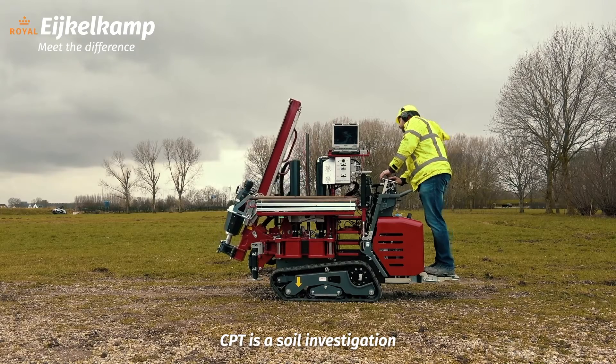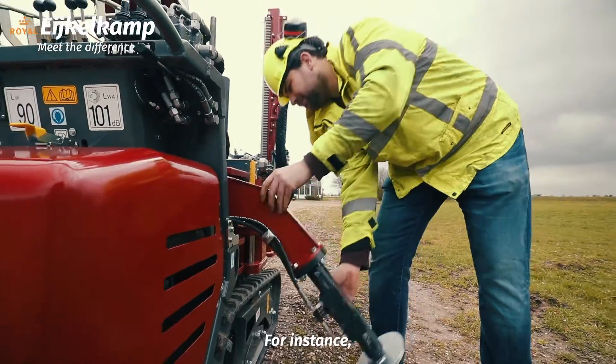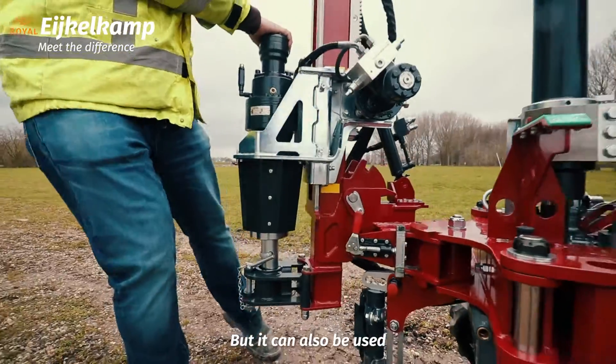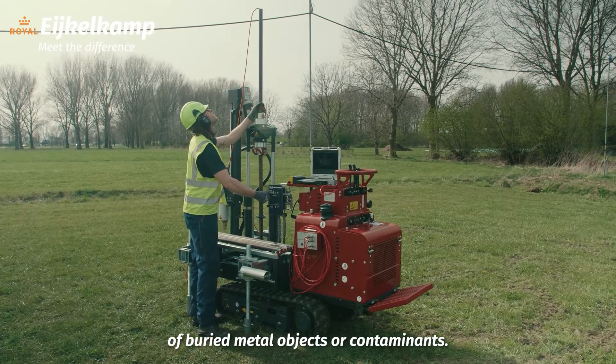CPT is a soil investigation technique with which you assess the soil behavior. It has a wide variety of geotechnical applications — for instance, to provide the input data for foundation design — but it can also be used in geo-environmental investigations, for example to detect the presence of buried metal objects or contaminants.